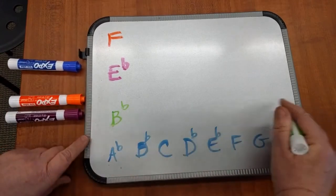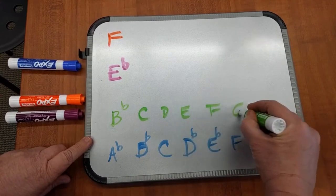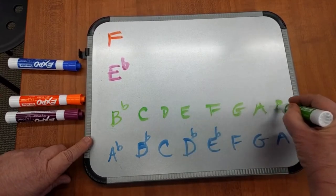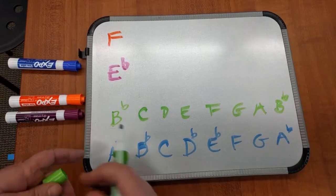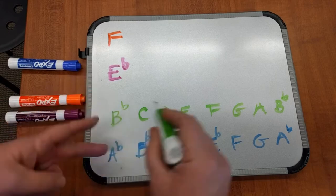Then we're going to go alphabetically for B-flat instruments: B, C, D, E, F, G, A, B. And this is going to be B-flat also. How many flats are in the key of B-flat? Two — B-flat and E-flat.